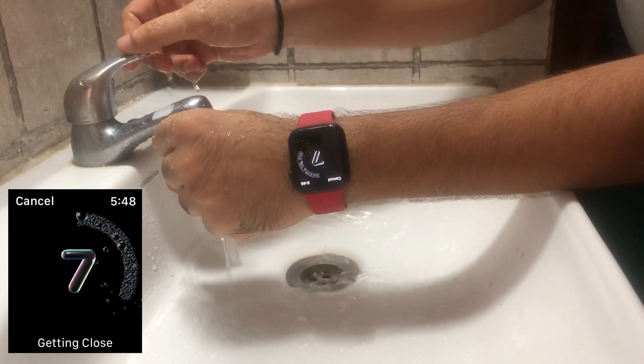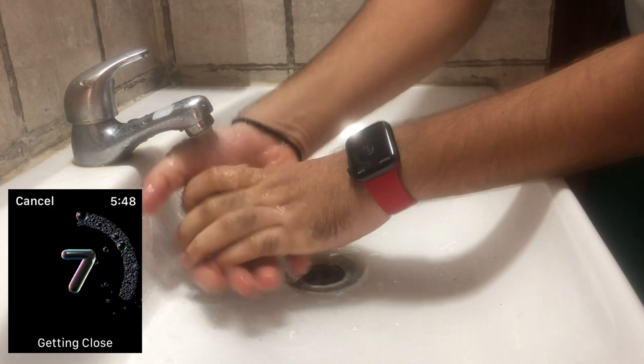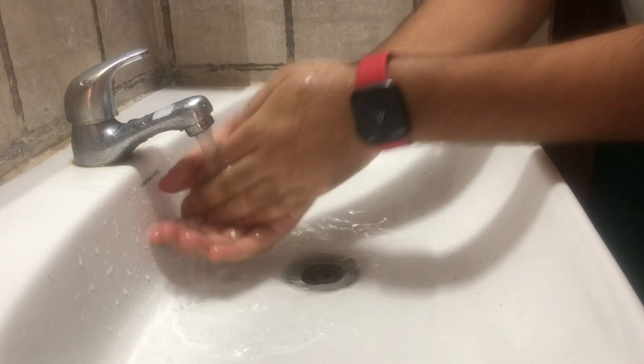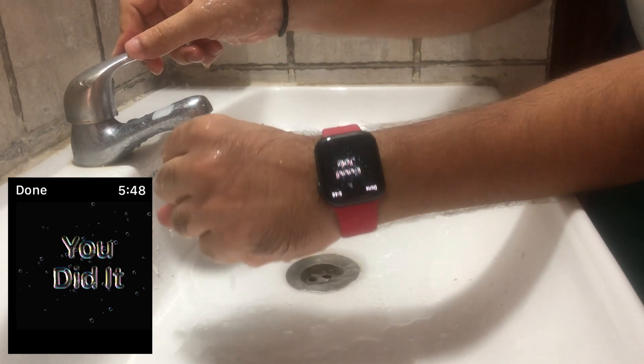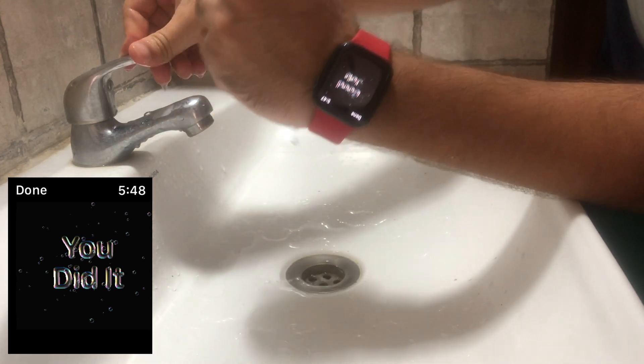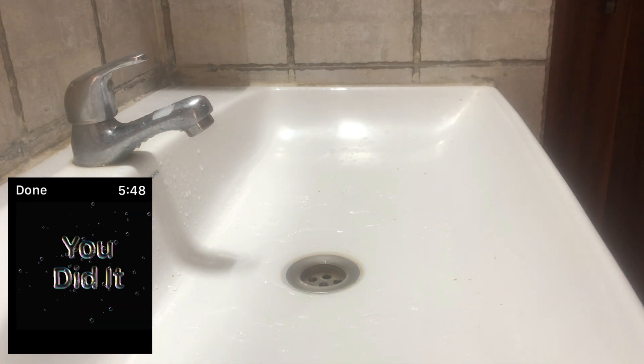Here you can see the hand washing timer is starting on my Apple Watch. Whenever I stop washing, the Apple Watch gives me a message to start hand washing again, then it continues to complete the 20 seconds of the hand washing process. Whenever you complete the hand washing, you will see the 'Well Done' screen on the Apple Watch — that is a really great feature.